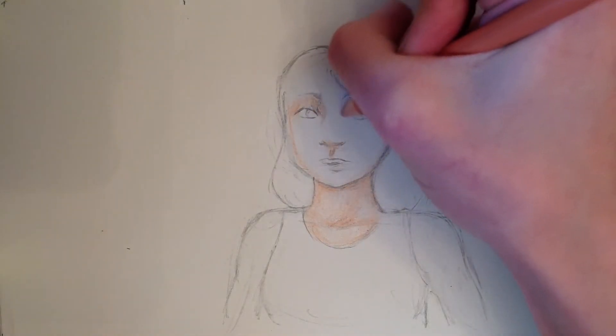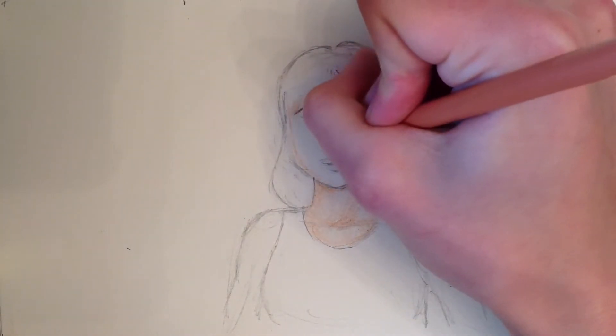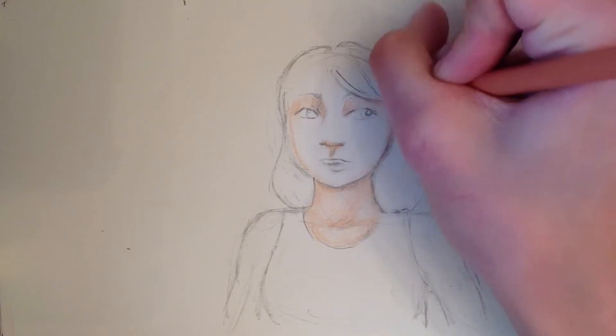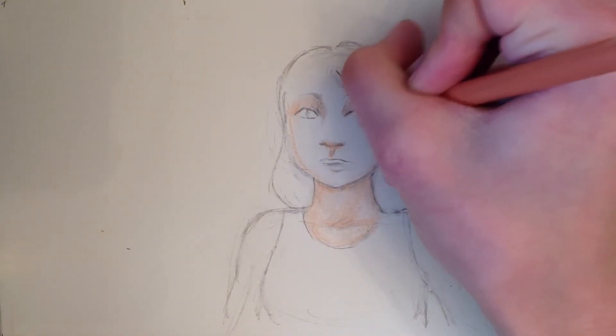If you blend it with a blender, it would make it a little muddy, especially around the corners where the pencil was, and you don't really want that in your drawing. Art is our own — we all have our own style. I'm just giving you tips on what my experience has been and what I do for my drawings.